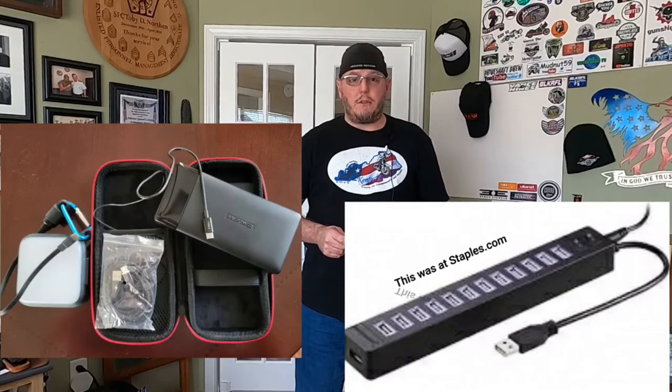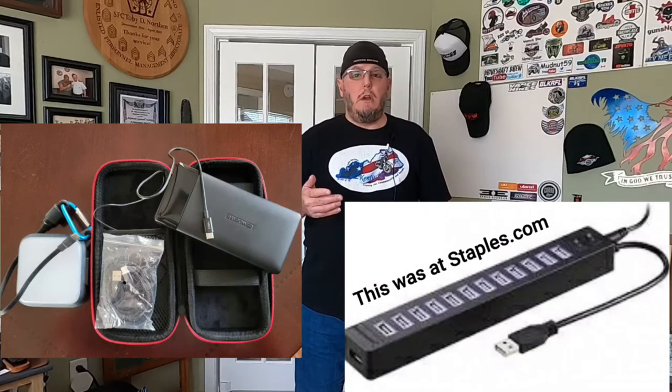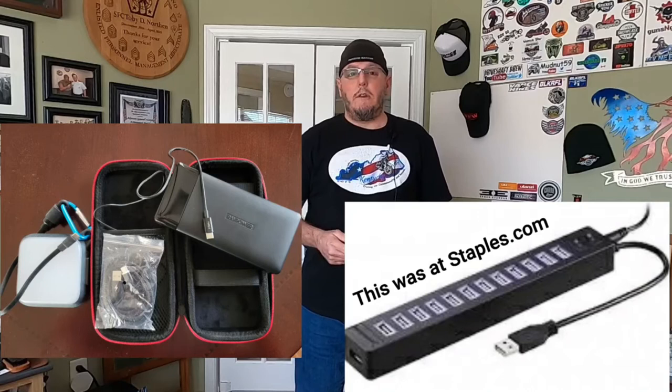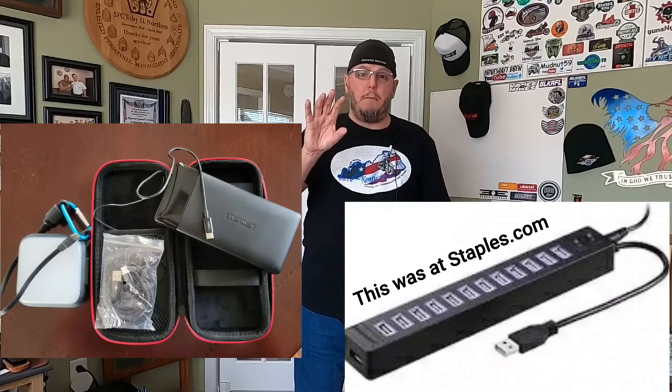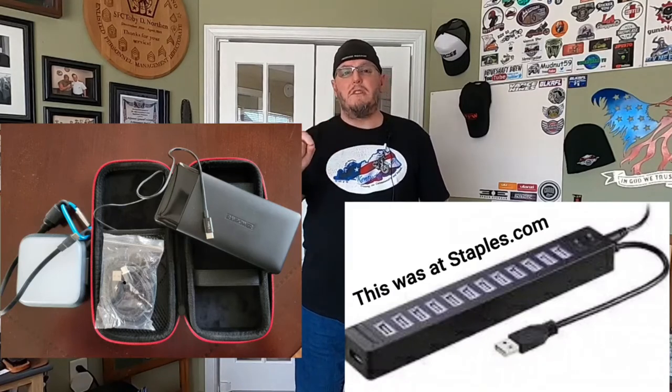Sonny brought up a good one, and I had this on my list already — chargers, power strips, and power packs. Cell phones, GoPros, laptops, whatever you're bringing — make sure you have some kind of power strip or power bank. Look at Sonny's video from this past Friday. He held up a power strip like a regular old electrical strip, but all the ports were USB instead of AC power ports.